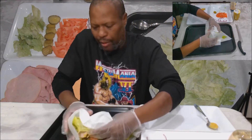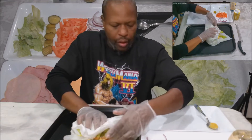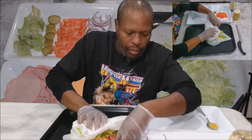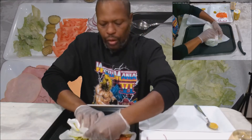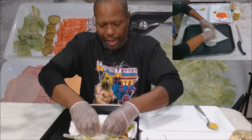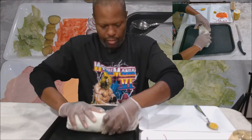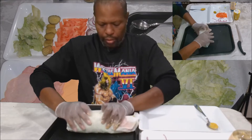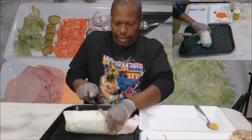I'm using this paper to help wrap it and bring the ends in, because this is going to be a beast. Now let's cut this guy in half.